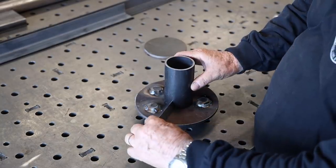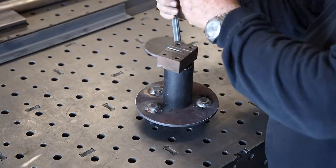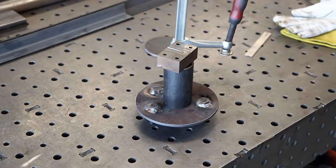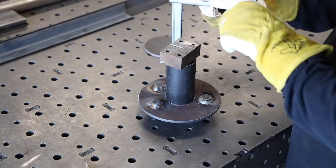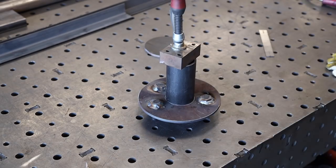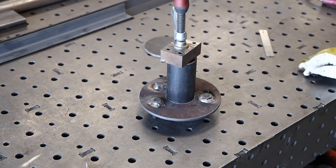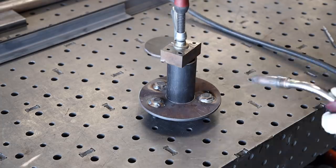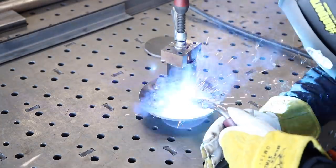Using my square to find the center of the two-inch tube as close as I can, I scribed a little mark so I don't get off. I clamped it to hold everything secure and tight while I tack it. I generally like to put three tacks equally spaced around something like this — it helps hold it in place and keeps it from pulling apart.